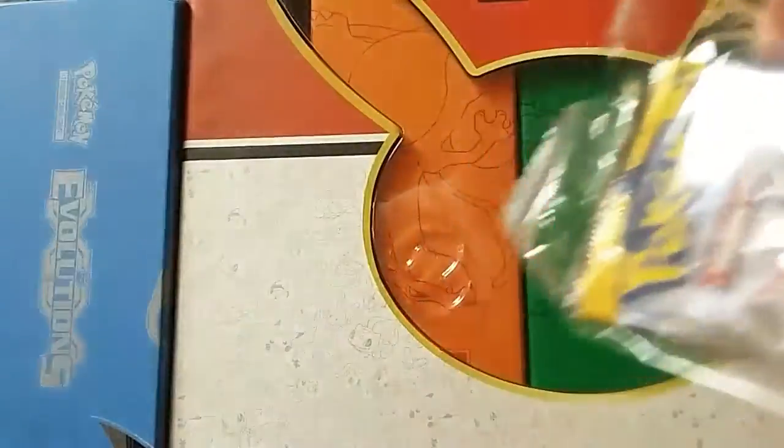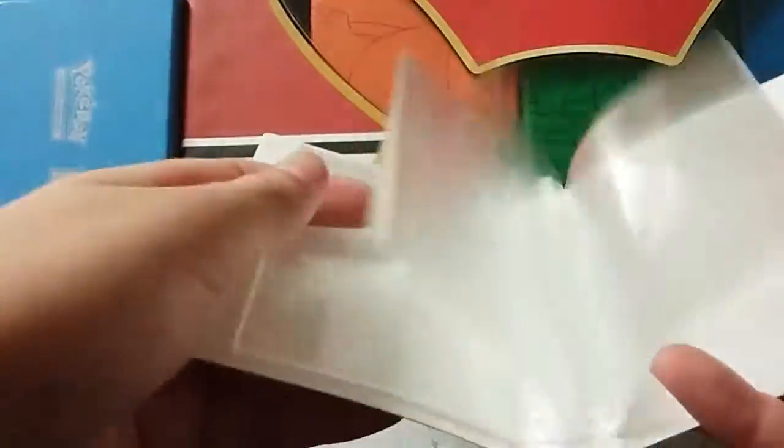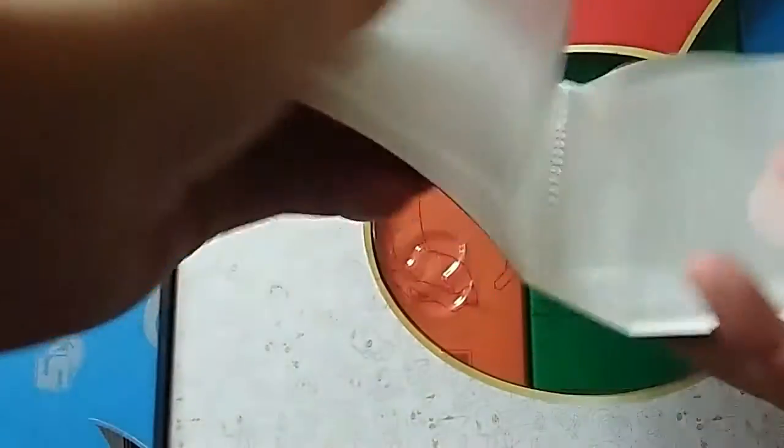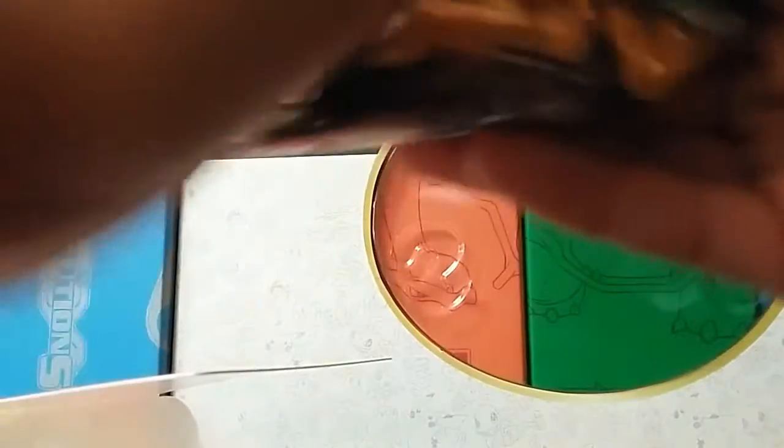This thing was only five dollars. We get this cool little Sun Moon binder with all these cool things, and it's like five bucks and it came with a pack too, so let's open it.